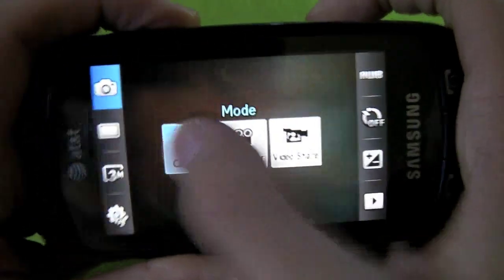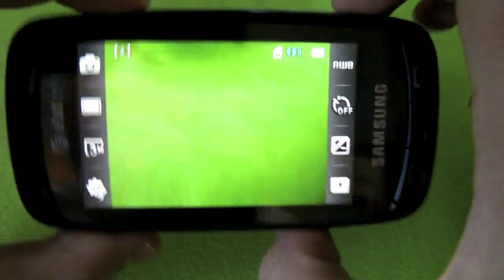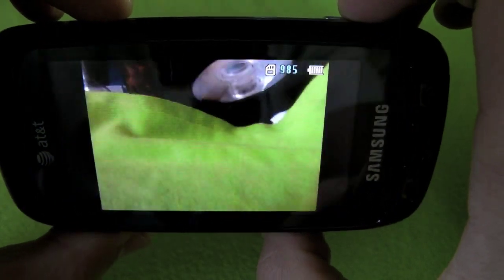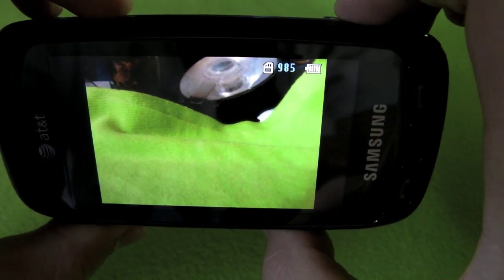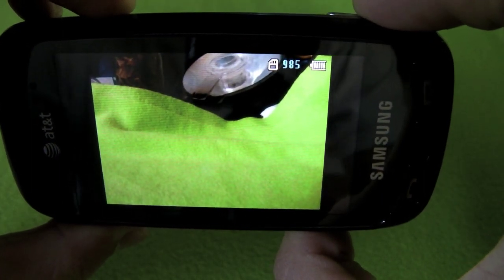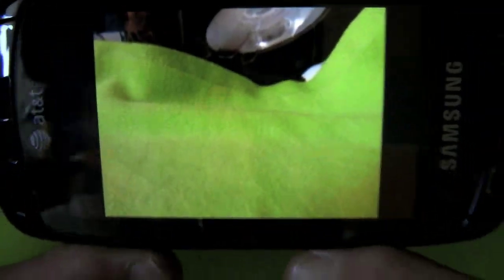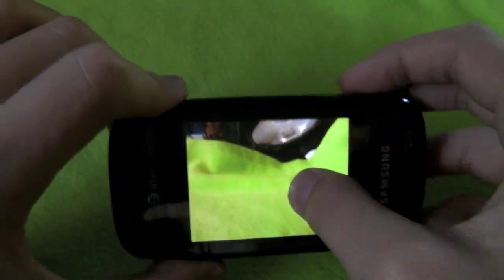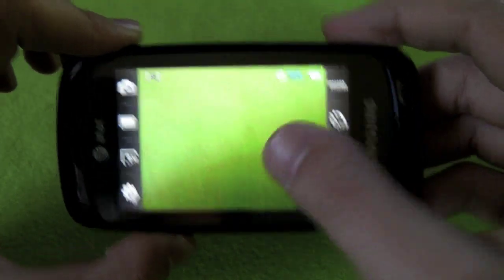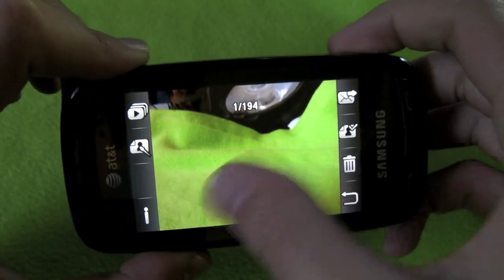You can also choose what kind of camera mode you want - you can have a camcorder for video or video share. To take a picture you just frame your shot and press the shutter button, and then it's there. You can go back and click the review button to look back at your pictures and scroll through them.